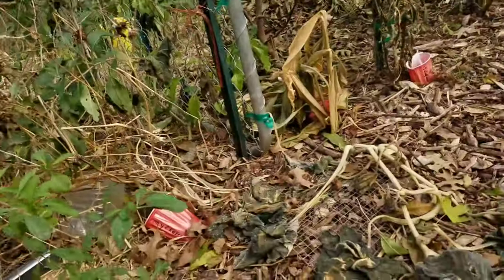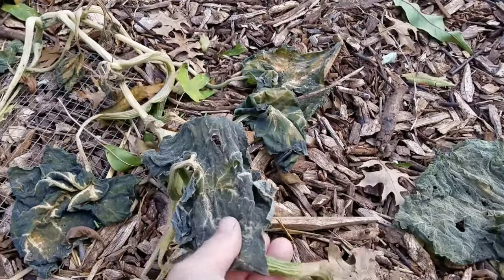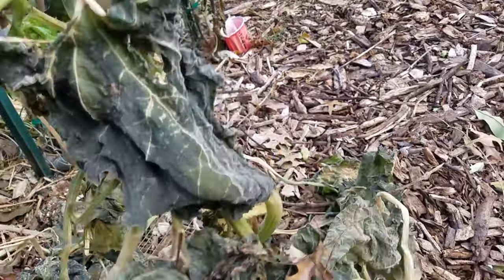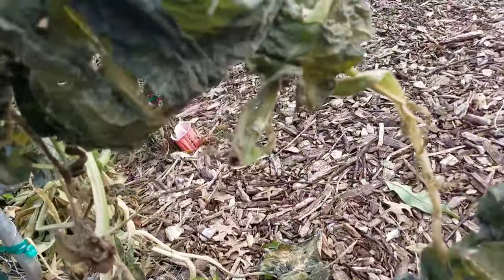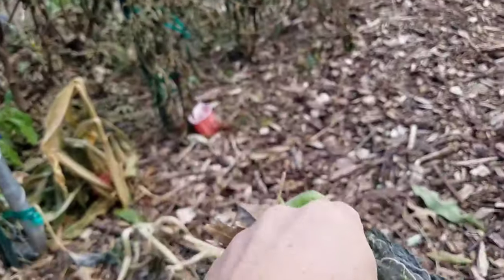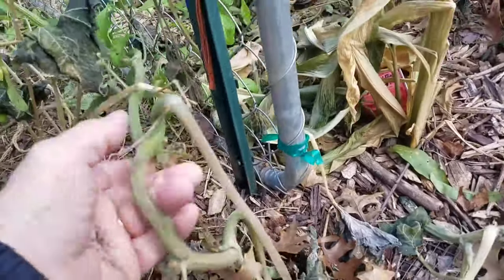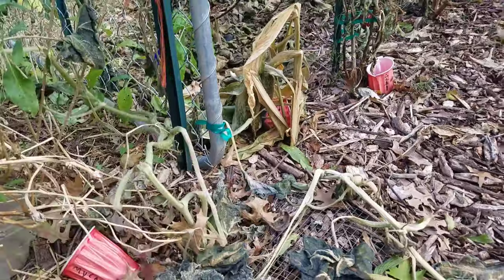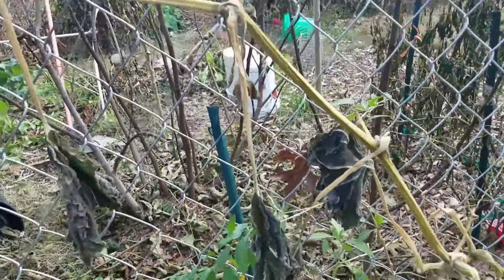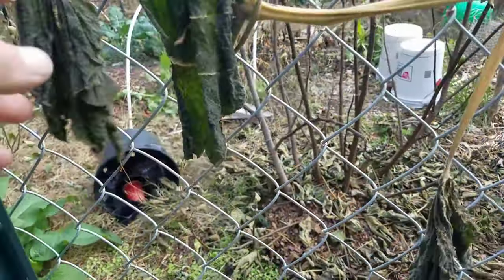Alright, let me show you what happened to my tromboncino squash this week. Here it is. We got two nights that were down in the 20s last week. Tromboncino does not like frost. Here's one vine and here's another vine that went up this trellis. As you can see, the cold kills it really quick.